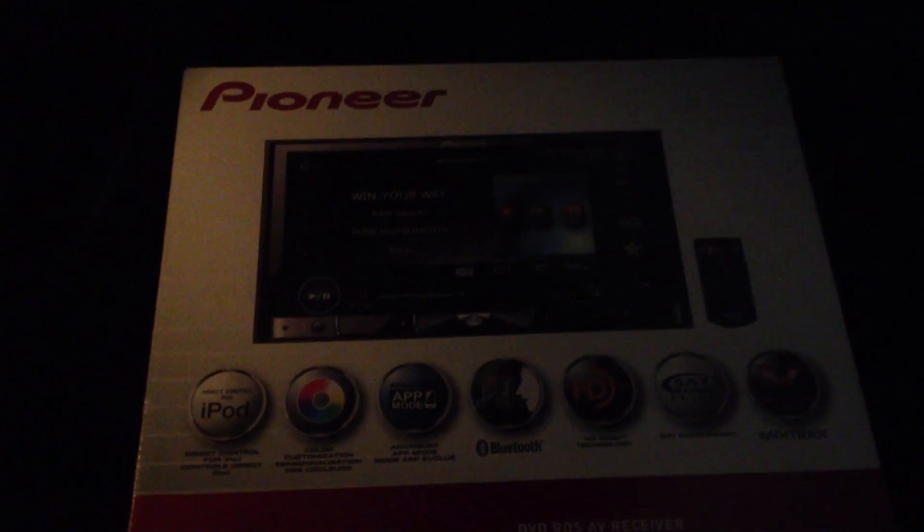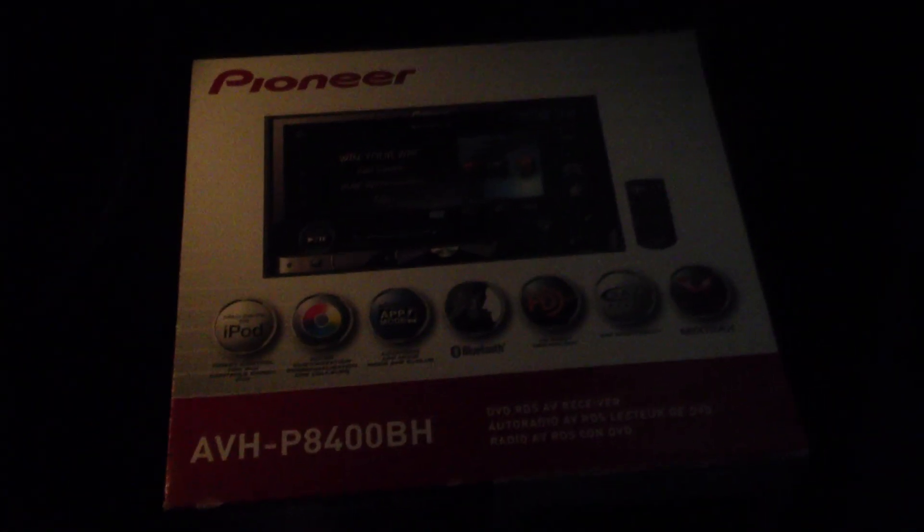I also bought myself a dash kit. Got this from China and it's for the ES350. Basically this is what I need in order to install this radio inside my car. So when this is finished, I'll show you the end result. I'm actually heading over there right now.